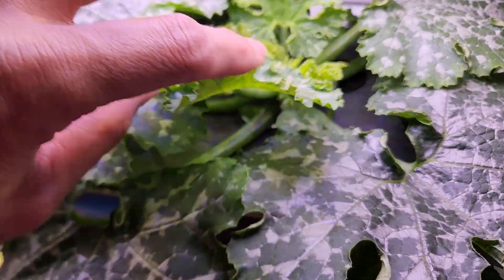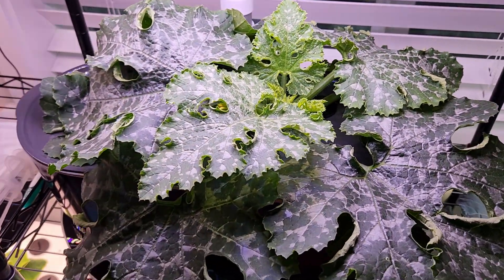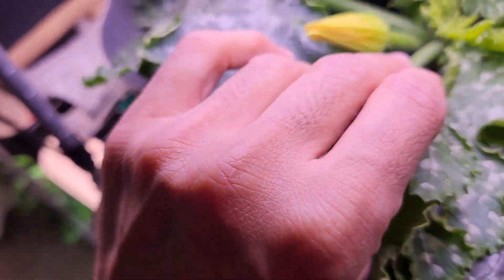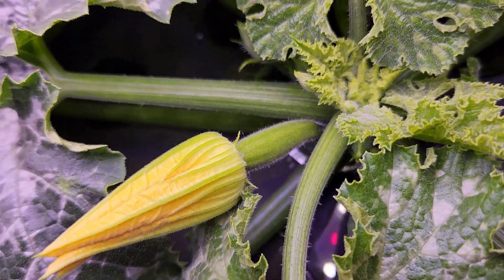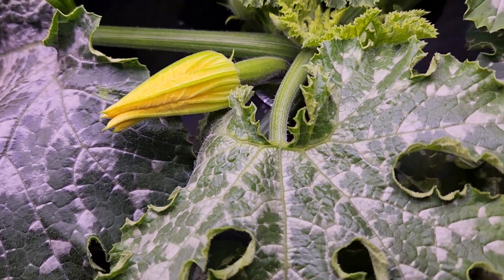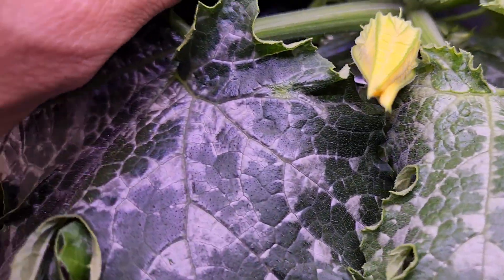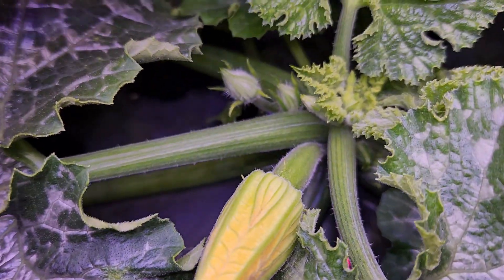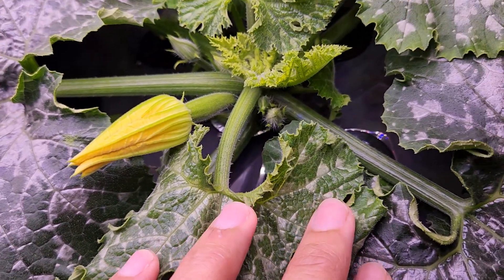It's day 36. The plant is showing significant difference day by day. It is still staying very short but spreading out very well — I am very happy with this kind of growth in hydroponics. There is a female flower coming up, but I can't be too excited because I don't see any male flowers coming along with it. This needs pollination; otherwise it's not going to survive. The male flowers are very young, so I'm sure they won't be ready by the time this flower blooms.